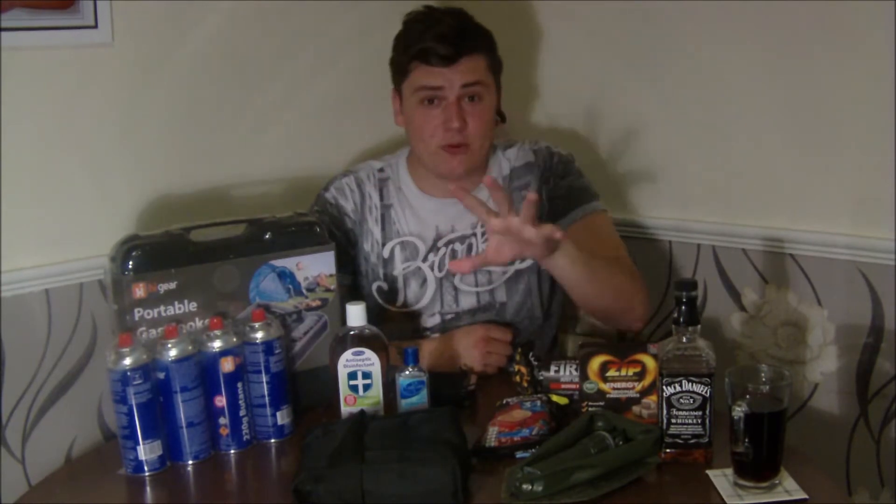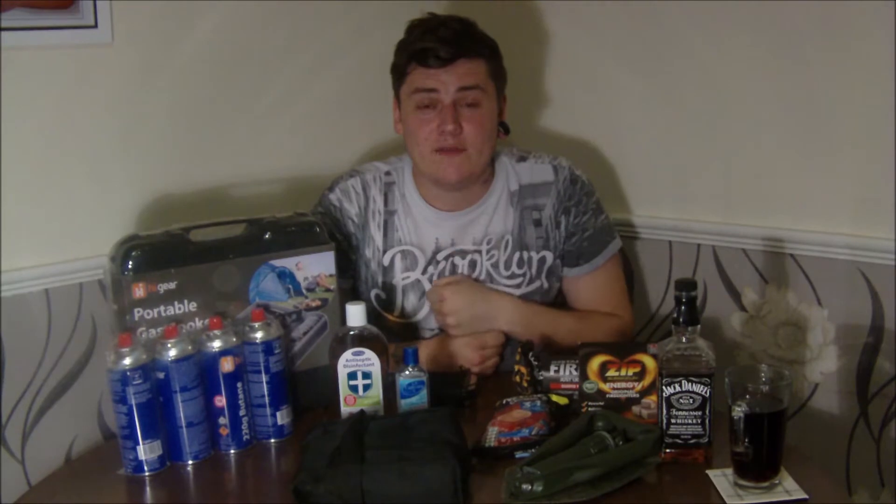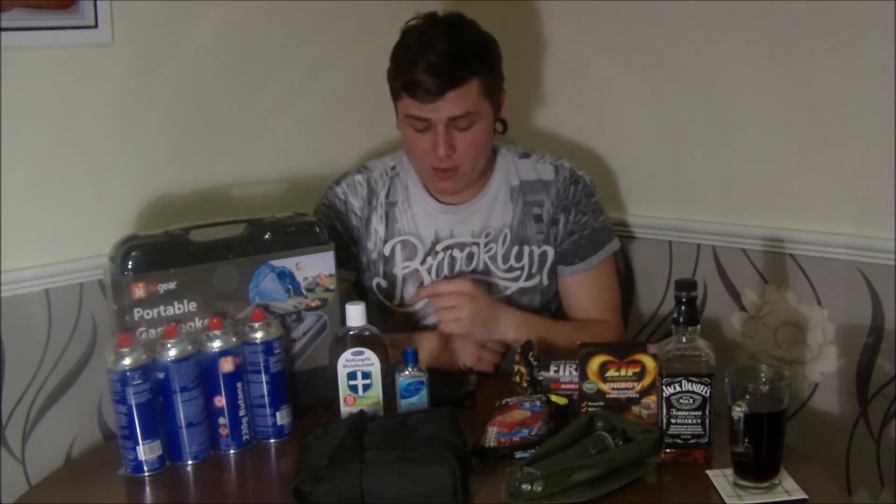Before we get to all that, some of you might be wondering about the competition — it's ending on Friday the 13th of March. That's when I'll do the video of picking names out of the hat and choosing a winner. If you want to be involved, go to my channel, find my giveaway video, watch it, comment, like, subscribe, and you'll be in with a chance to win.